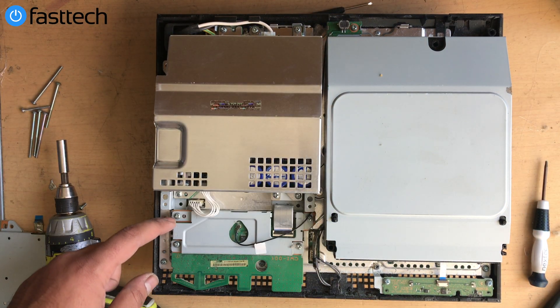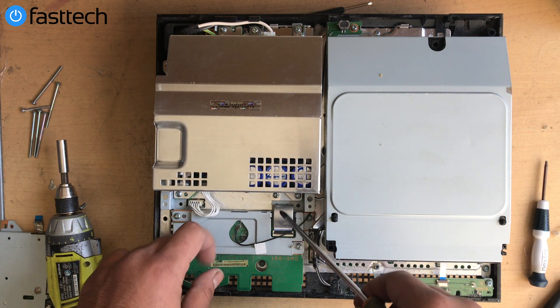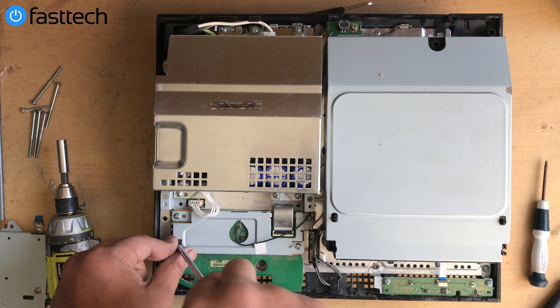To replace the network card, we're going to remove these four screws. There's a cable here that attaches to it and another cable that runs down to the motherboard. We also need to remove the memory card slots — there are two screws holding those in.